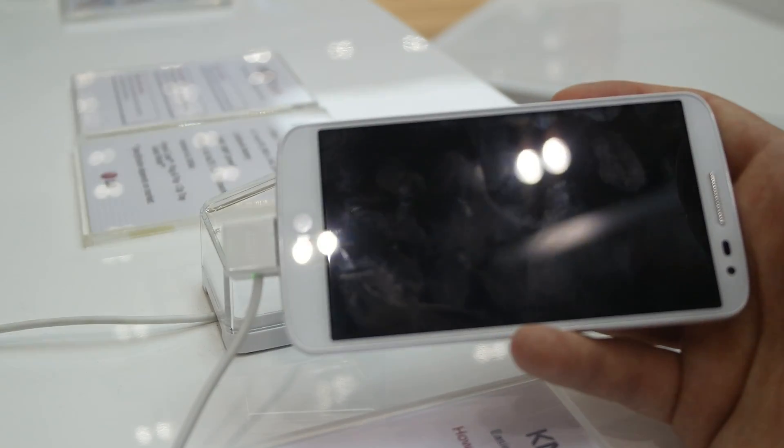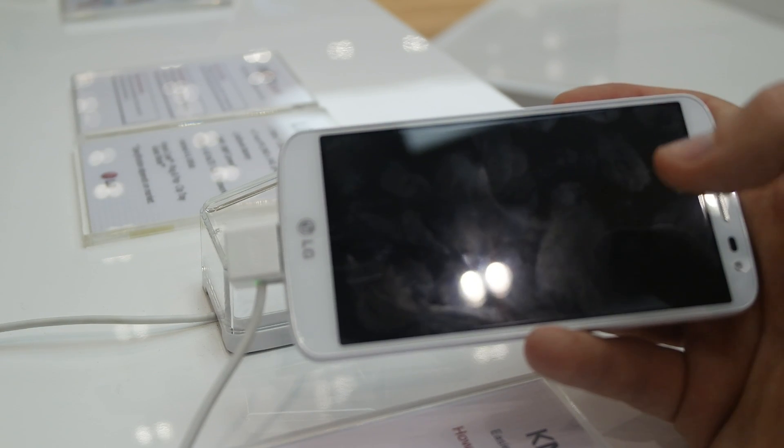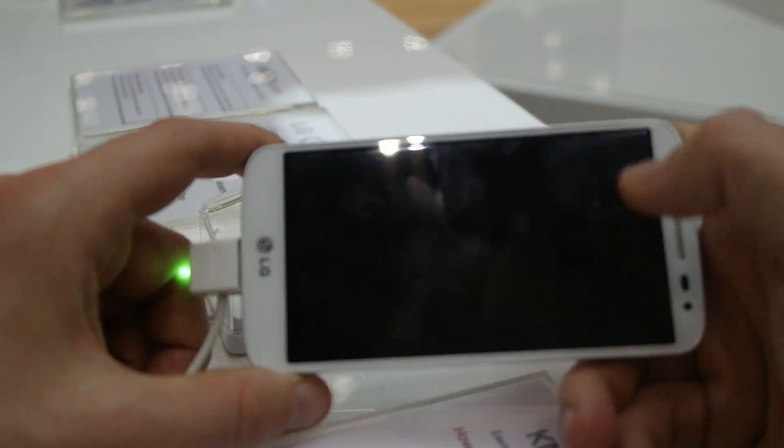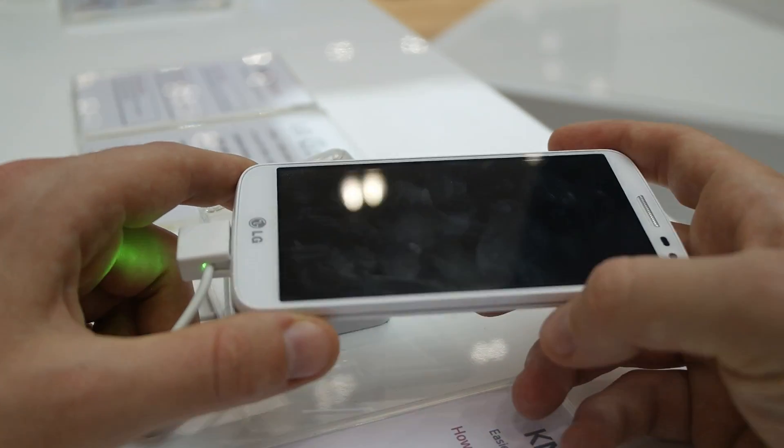The LG G2 Mini has a Quad-Core processor inside, running at 1.7 GHz. The screen is 4.7 inches, an IPS panel with QHD resolution.